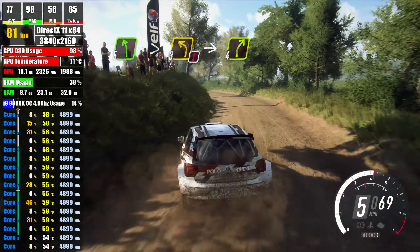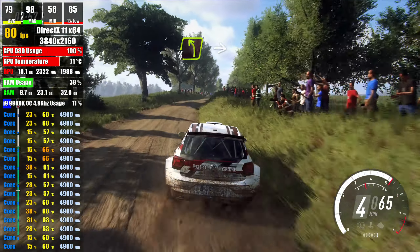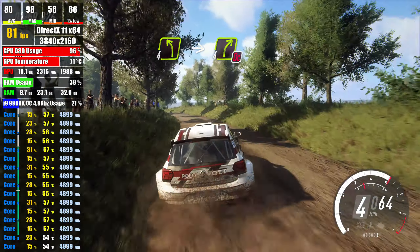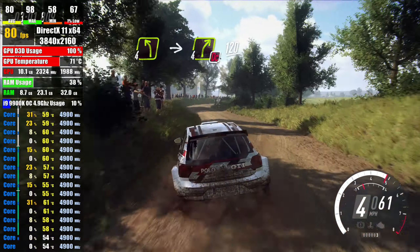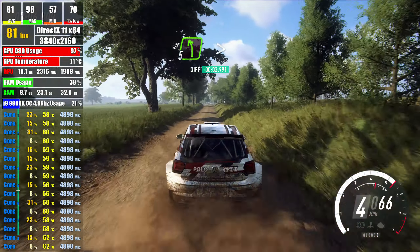into 4 right long, into 4 left, into 4 right, don't cut, 120, crest, into 5 left, tightens,